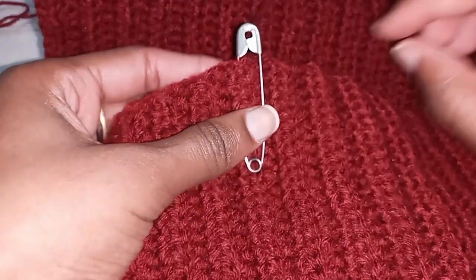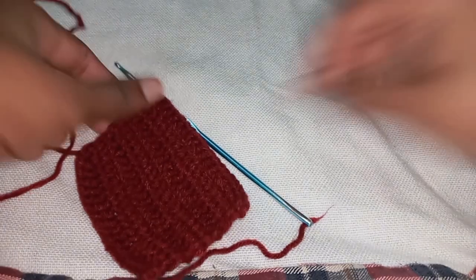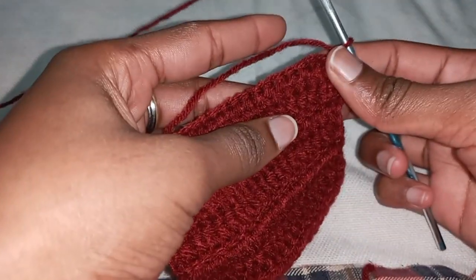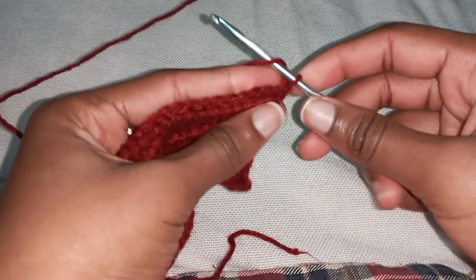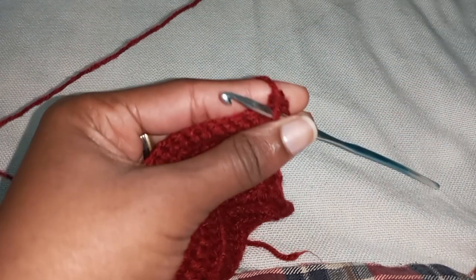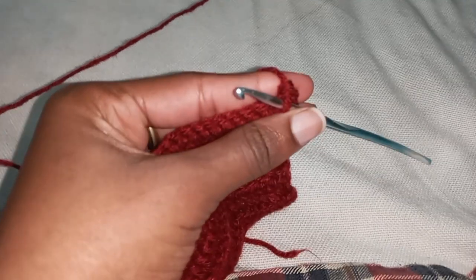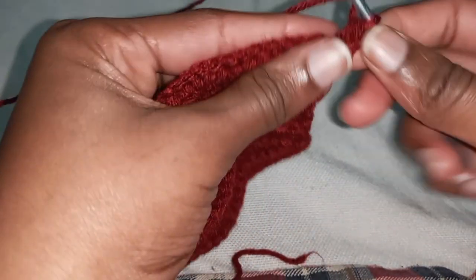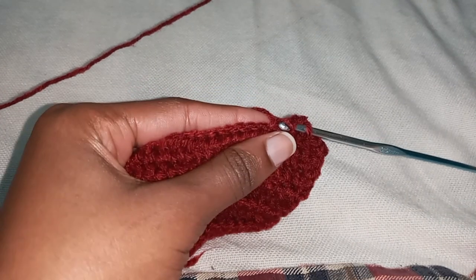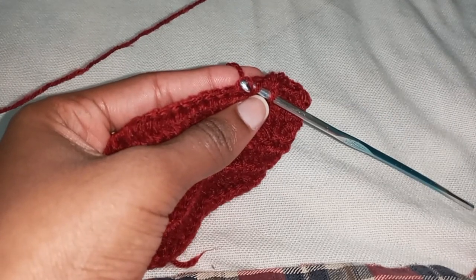Once you get to the marked position, chain one, turn your row, and continue working plain normal rows — no increases, no decreases, back loop stitches — all the way. I'm going to work a few normal rows and come back to show you how to do the decrease, because that is what you're going to do on the other side: one side is an increase and the other one is a decrease so that it matches on both sides.